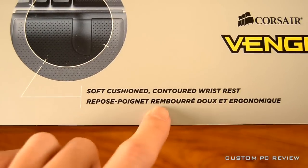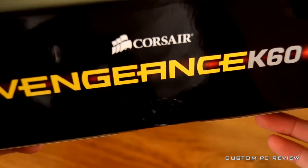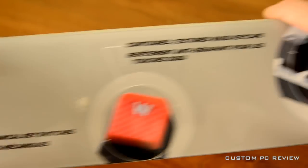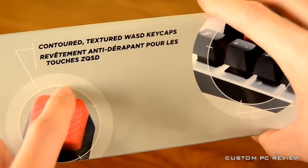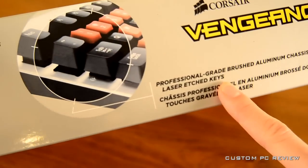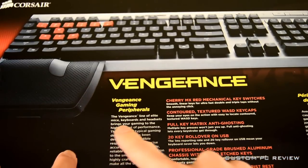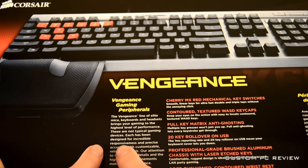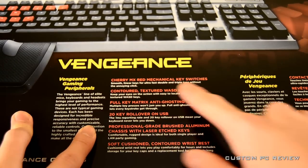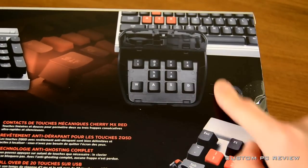Moving on, we have the soft cushion contoured wrist rest, another Corsair Vengeance K60 logo, and on the top another mention of the Cherry MX Red key switches, the keycaps, and the professional-grade brushed aluminum chassis with laser-etched keys. Moving around the back we have another picture of the keyboard, a reminder that this is a performance gaming keyboard, an explanation of the Vengeance gaming peripheral line, and an image on the bottom right-hand corner showing that you can remove the keys.